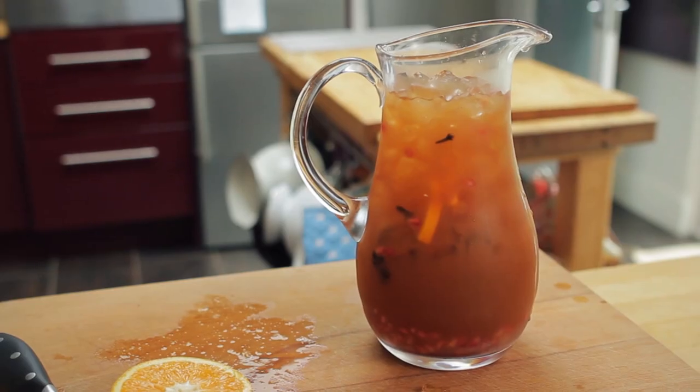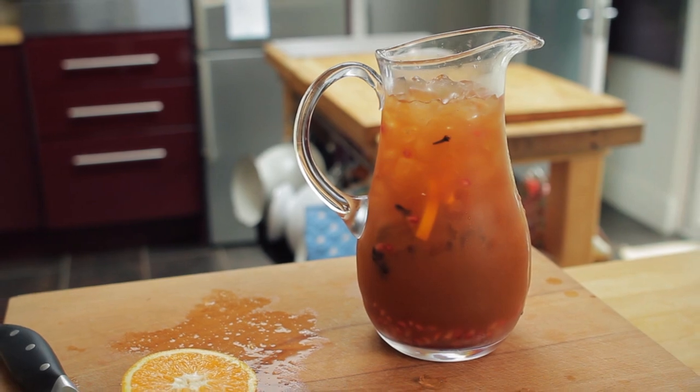Serve it out into chilled glasses or place a retro punch bowl at the centre of the table — it makes it perfect for sharing.